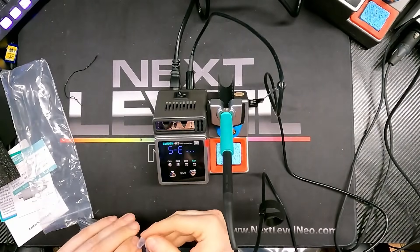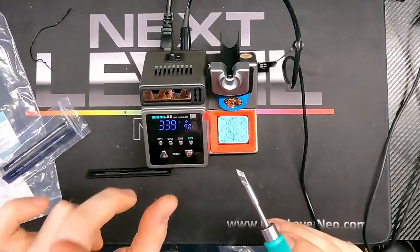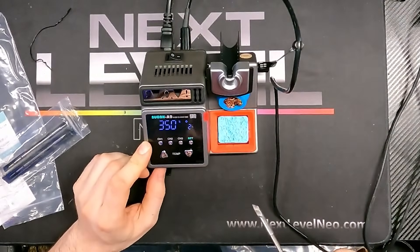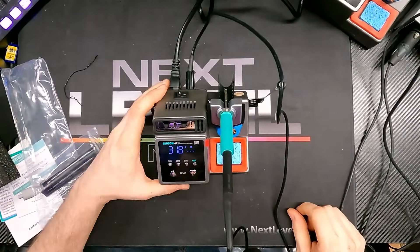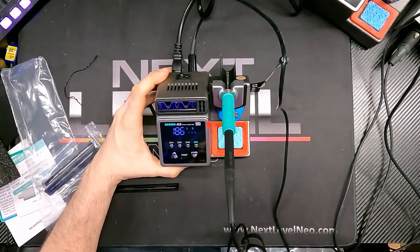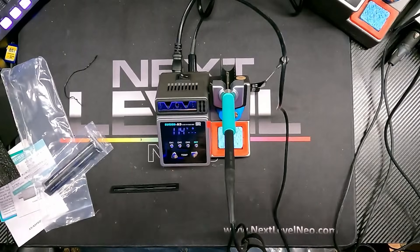One cool thing: it detects whether a tip is present or not, which means the handle won't get hot without a tip — it effectively shuts the machine down to prevent damage. Once you slide the tip in, it heats up very fast. Ideally, use that little press on the station rather than sliding it in by hand, because this thing heats up extremely quickly — we were already up to 350°C very fast.